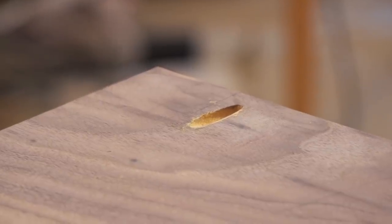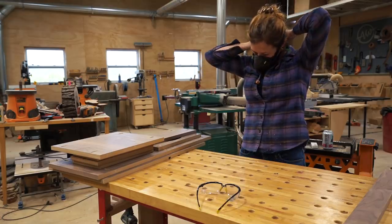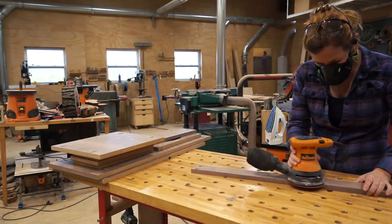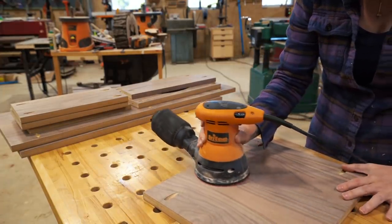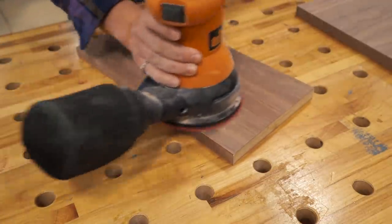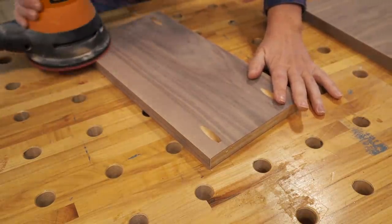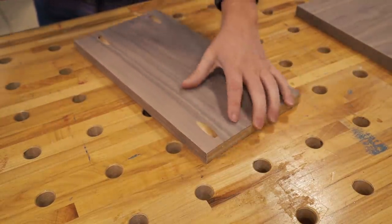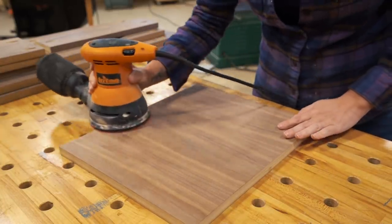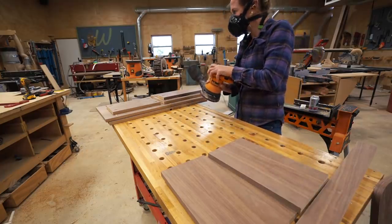Next up is sanding. I put on my stealth mask respirator and got to work. One pro to using veneer plywood is that very little sanding is required. Be careful when sanding as you don't want to go through the veneer and expose the core. This step is mostly for getting the edge banding completely flush and removing small strings of dried glue, as well as knocking off any burrs left around the pocket holes. I do a quick, light pass over the entire part using only 220 grit at this stage.